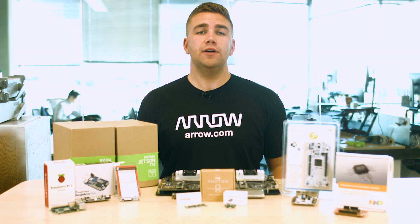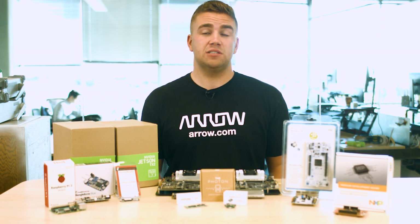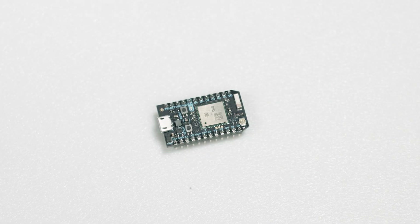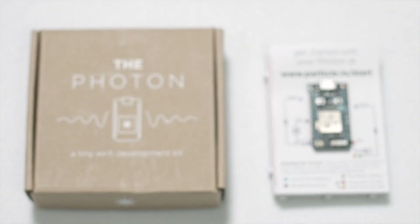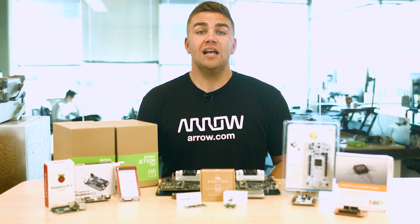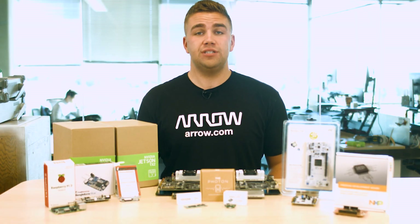Lastly is the Particle Photon, which is a small and powerful Wi-Fi-connected microcontroller that comes with an immense amount of possibility. Based on Cypress' WICED architecture, the Particle Photon series combines a powerful STM32 ARM Cortex M3 microcontroller and a Cypress Wi-Fi chip. The Photon can be used to act as a smart home device, or can even be used to build commercial sensor networks. Setup is simple, and there are loads of code libraries available to aid in any IoT learning curve.